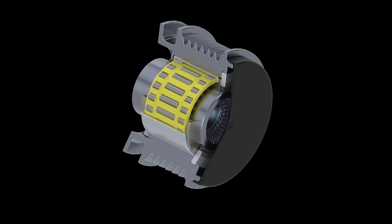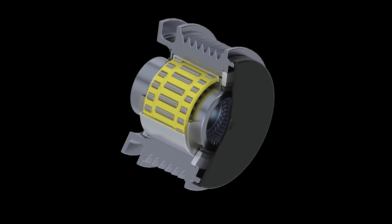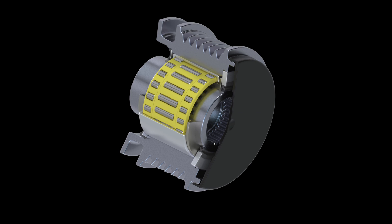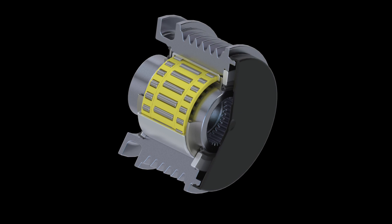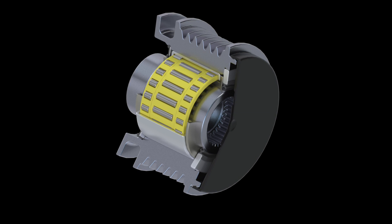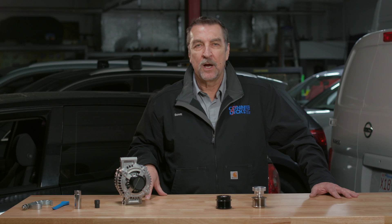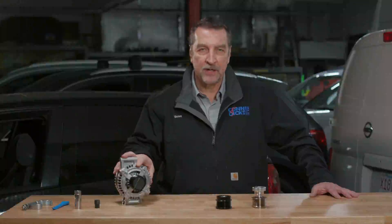Now for the deep dive — we'll start with the OAP. This is a one-way clutch device that is designed to allow the alternator to freewheel when the engine decelerates or when there are rapid speed fluctuations in the crankshaft. During engine deceleration, the alternator's rotational inertia can cause belt slip. OAPs prevent this slip by allowing the alternator to coast freely.